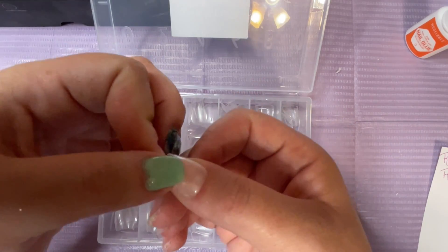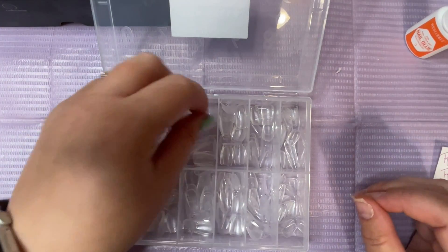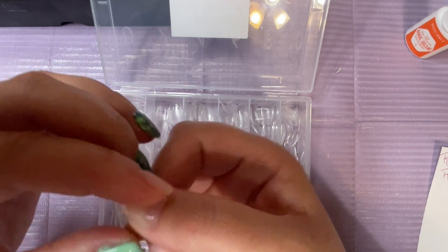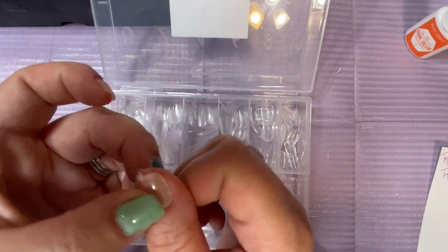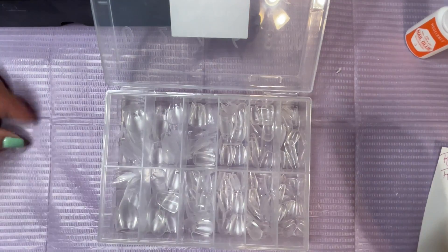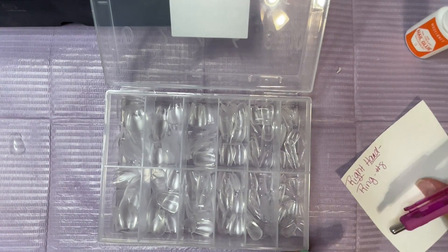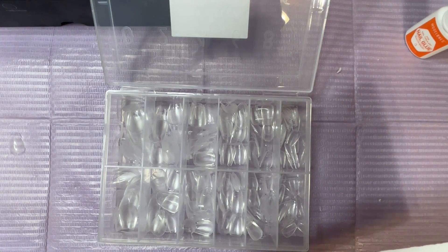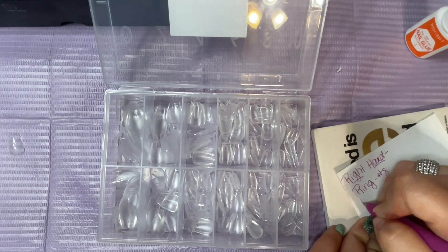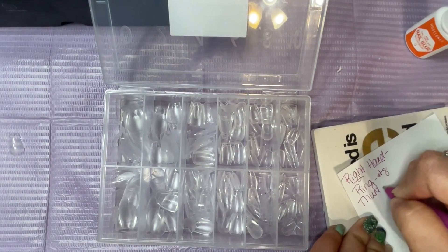You just want to make sure that whatever you're using fits your nails sidewall to sidewall, just to give a good adhesion when you glue it onto your nail. I found that this one actually worked best for my thumb, so I'm recording that down now and that is number 4 in the pack. There are 11 sizes that come with these packs of nails.